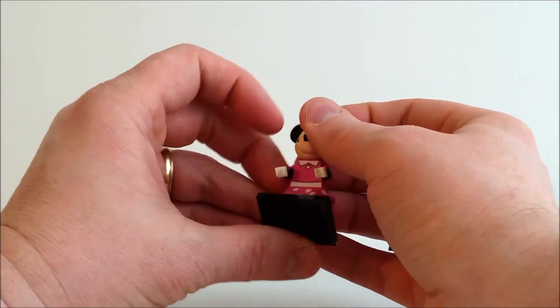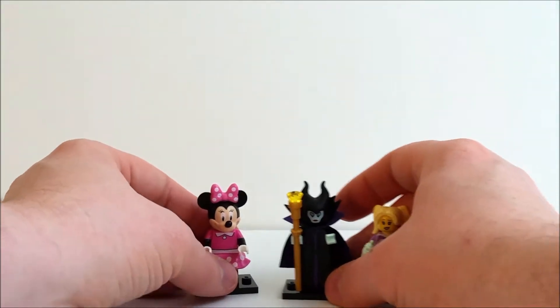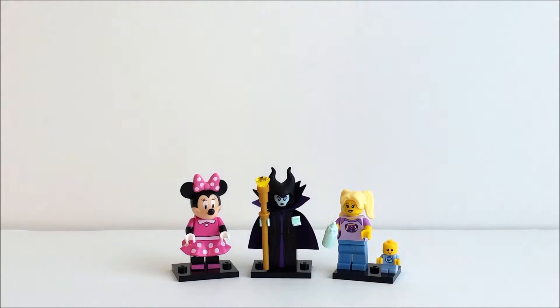She's pretty, I like her, they did a good job. So there we are — there's the babysitter, there's Minnie Mouse, and then the Disney character whose name I can't remember. That's our short video: three blind bags, two from the Disney series and one from Series 16. Give us a like, leave us some comments, check out our videos, share them with your family and friends. We hope to see you back real soon. Thanks for watching and happy building!